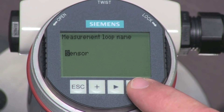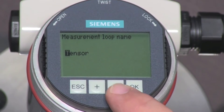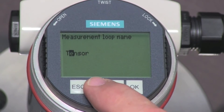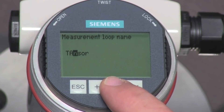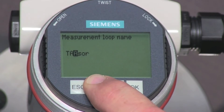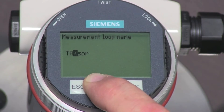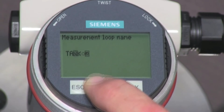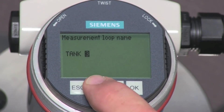Press the OK key to edit the name. The new name can be up to 19 characters long. Using the plus key and the arrow key, we will change the name to Tank 4. If you press and hold the plus key, the letters will begin to scroll forward. When we finish entering the new name, press the OK key.